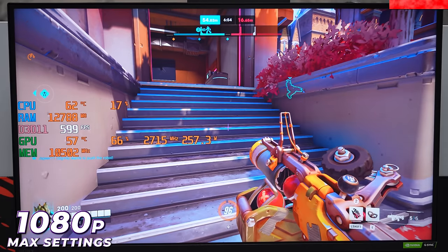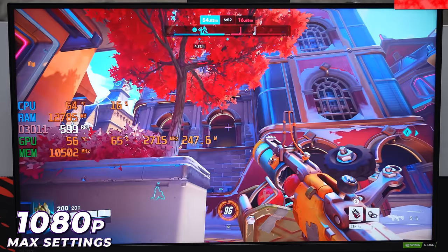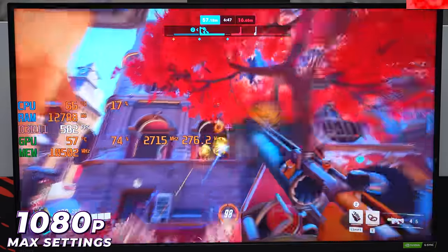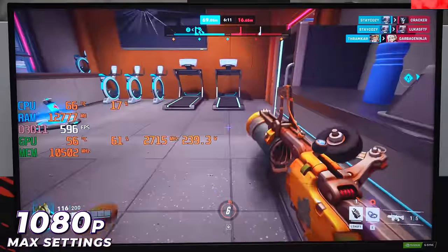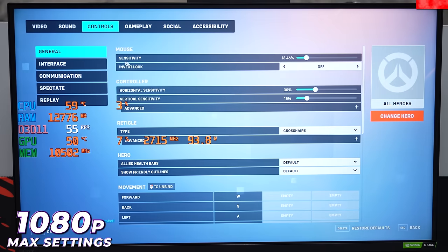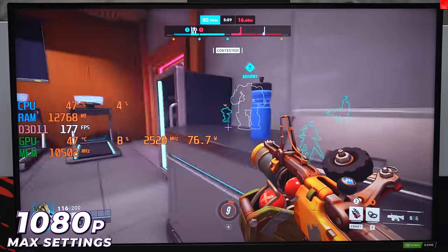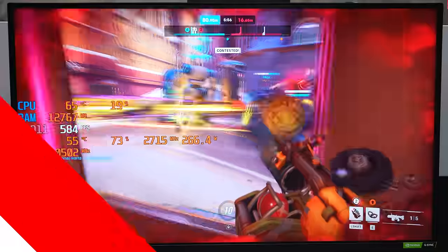We've actually reached the 600 FPS cap on Overwatch 2 in 1080p — we've maxed out the FPS cap. I didn't even know that was possible. So in 1080p, you can actually max out FPS on Overwatch 2 with a 4090 and 13900K.